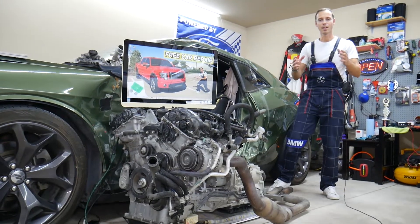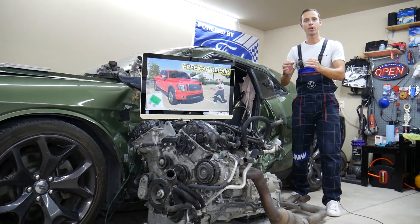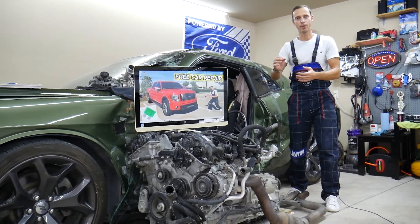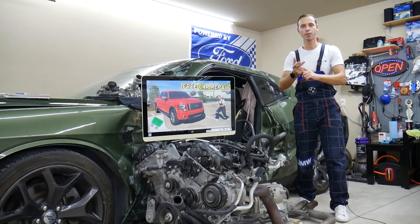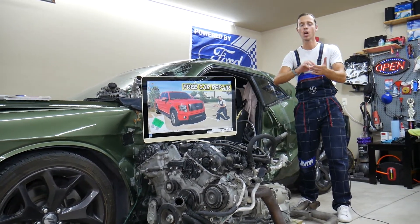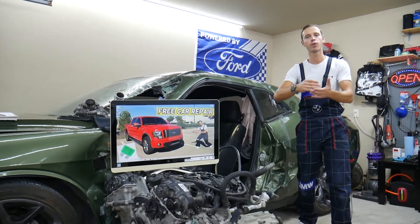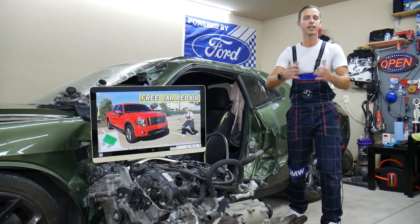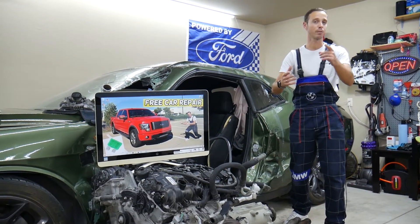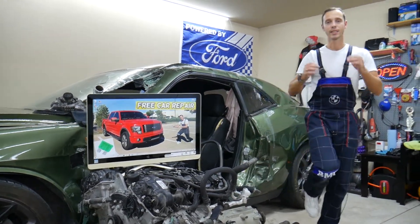On this channel you will find all the fuse videos for the Ford F-150. We're going to make a video for every single fuse, so if you're on the road stuck somewhere and need to find a specific fuse, you can come to the channel, search for it, and find it in less than 30 seconds — you don't even need to pull your manual out of the glove box.